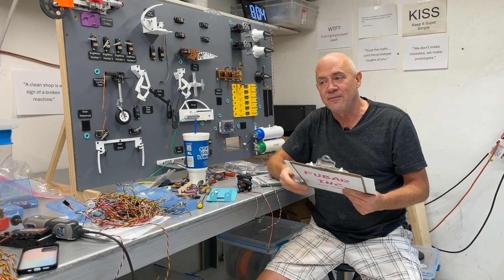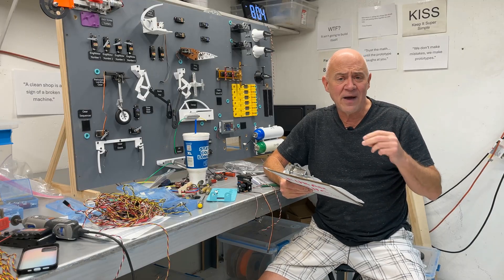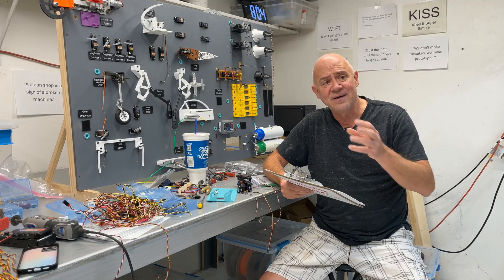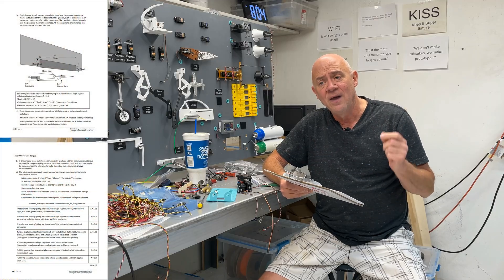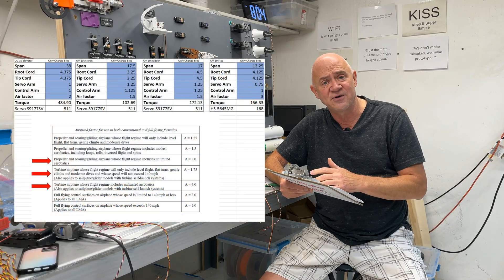But the reason I'm doing this video is about servos. About five or six years ago, I did a video about how to size servos to the size of airplane you had. It was a really popular video because I had taken paperwork from the Academy of Model Aeronautics Large Model Program, and there's some math in there that I put into an Excel spreadsheet to make it easier to know how big a servo you should have for your flying surfaces.